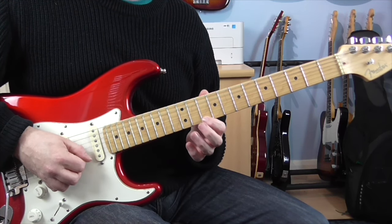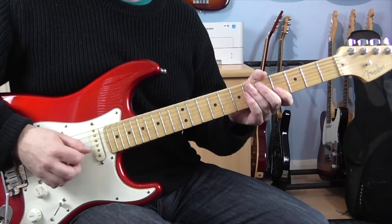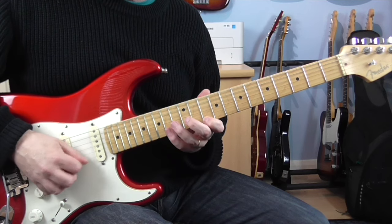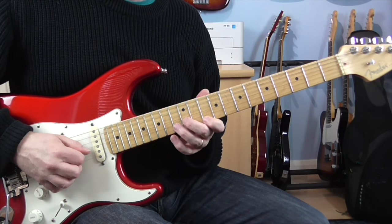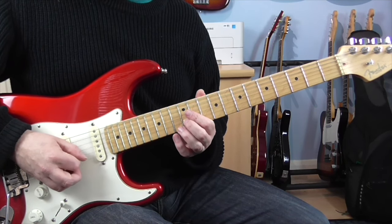Those notes are 12 on the B, 10 on the E, and then we're going to pull off 14 to 10 on the E. So that's the basic pattern, and then you just kind of repeat that over the beat.